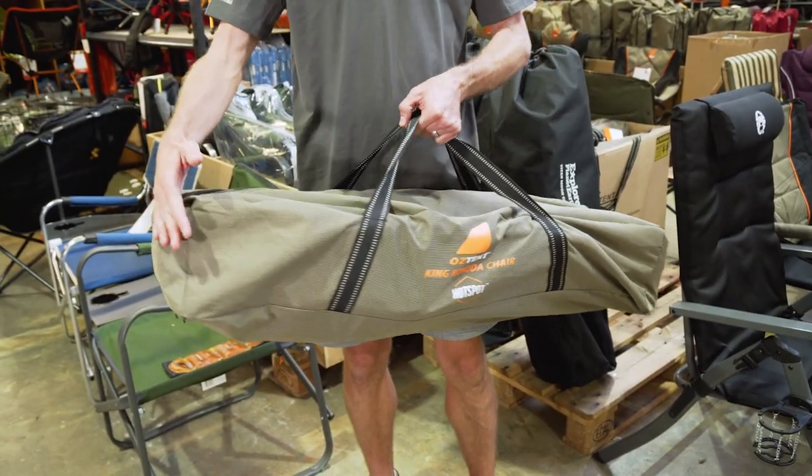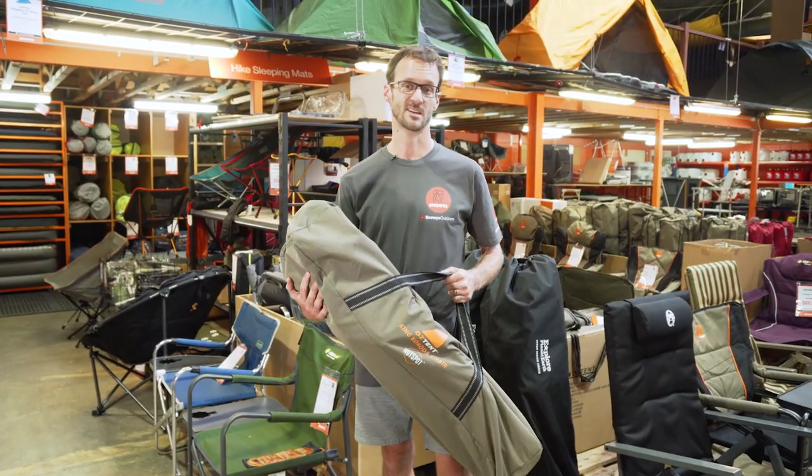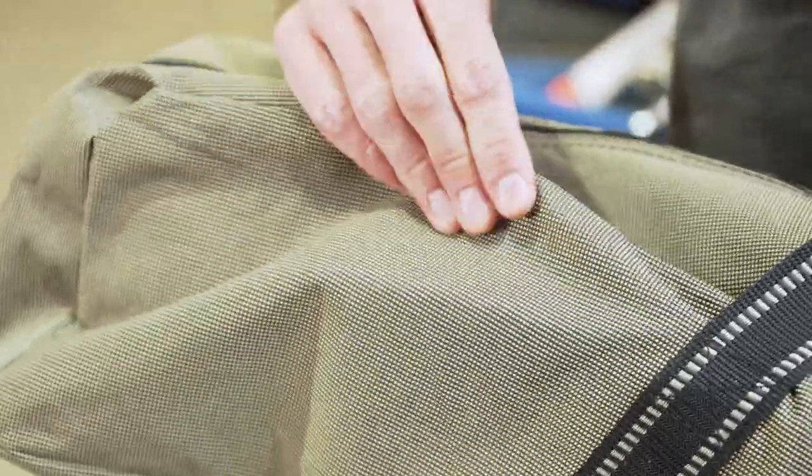Now packed up, it measures about 96 centimetres in length, about 28 centimetres by 24 centimetres, and they weigh about six kilos. They come in this nice durable carry bag.